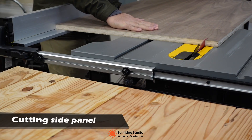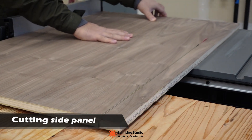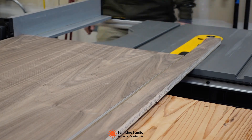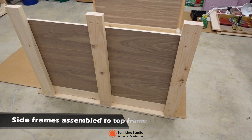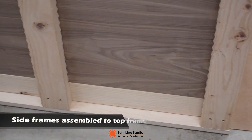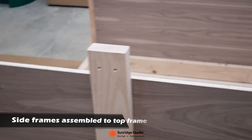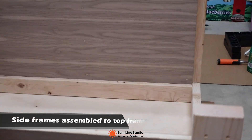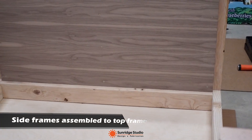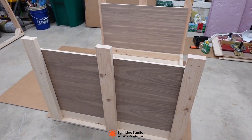The side panel was also three-quarter inch plywood. I did not use Baltic birch here because I happened to have some walnut plywood left over in my shop. The walnut plywood together with the 2x4 legs forms the side support frame of the table. The plywood sitting in between the top and bottom frame helps to square the table.